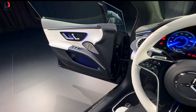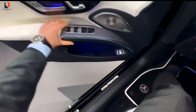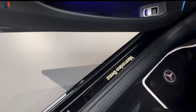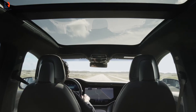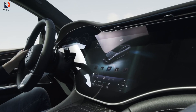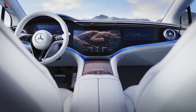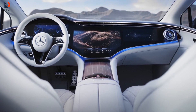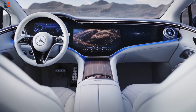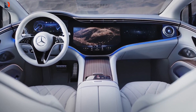From the entry-level EQS 450 Plus onwards, you're treated to a feast of tech wrapped in premium comfort. LED headlights, air suspension, and a panoramic roof are just the beginning. Navigation gets a futuristic upgrade with augmented video overlays. Stay connected effortlessly with wireless Android Auto and Apple CarPlay, plus features like cabin climate preconditioning, adaptive cruise control, and active park assistance take convenience to a whole new level.